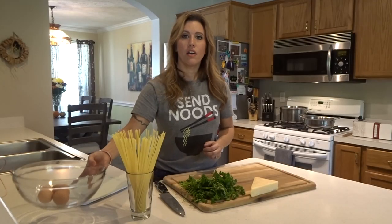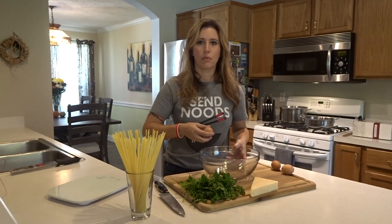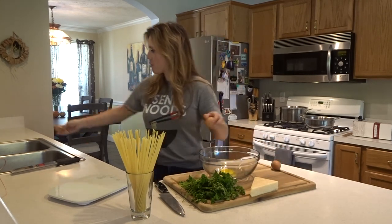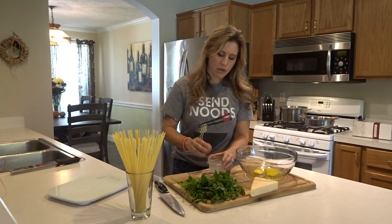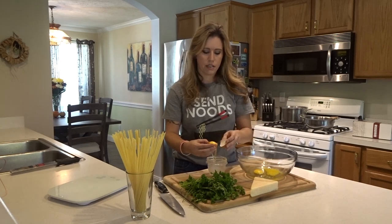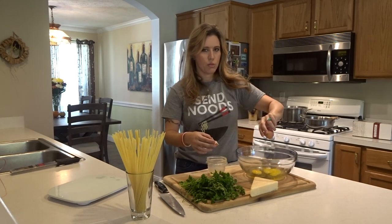While your bacon is finishing cooking, we can crack the eggs. Grab a bowl — it seems big for three eggs but you want room to whisk everything up. Crack two whole eggs in here, and for the third egg we're just going to use the yolk. Crack it over a small container and let the white fall out as you pass the yolk back and forth between the two halves of the shell, then add the yolk to the bowl.